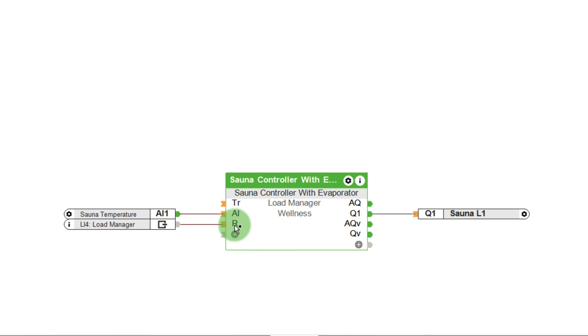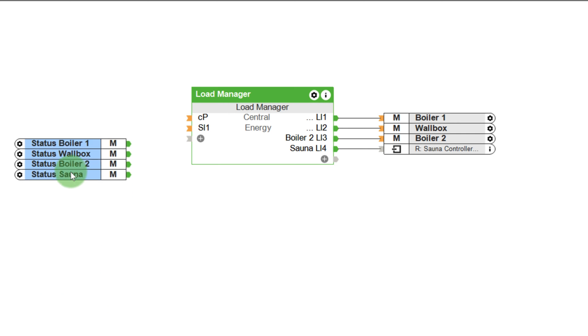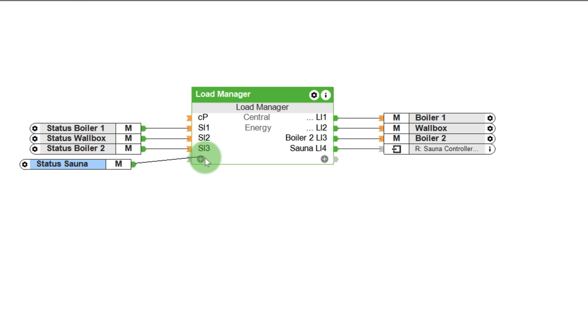For example, the output responsible for the load shedding of the sauna is connected to the R input of the sauna block. If the load manager disconnects the sauna in the event of an overload, the sauna function block is locked and the app displays why it is currently not available. The status of the electrical devices is determined via the status inputs of the function block. The status inputs are not mandatory; however, the status is displayed in the Lockzone app when using the inputs. On top of that, you will be notified if the device is disconnected due to a potential overload.